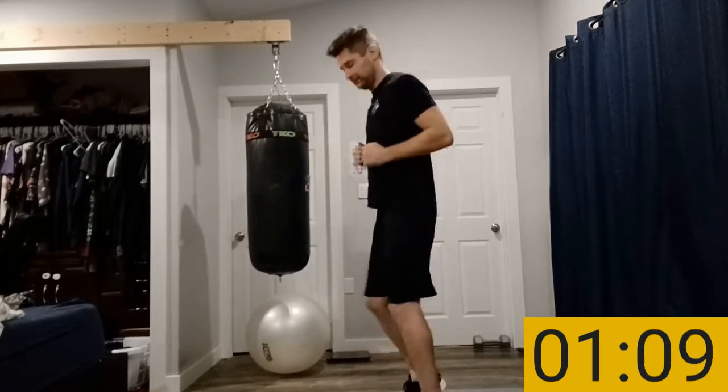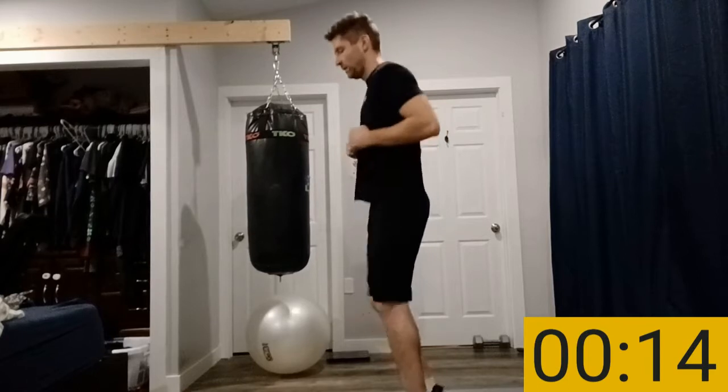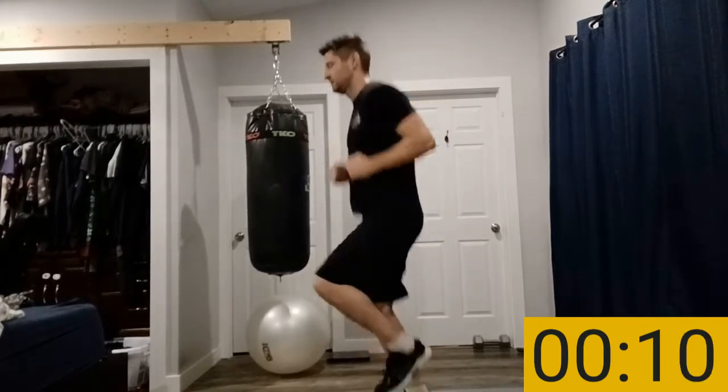Next we're doing a little running — just run in place, get your body moving, get your legs going. Let's do a quick little jog just to get your body warmed up. We're going to do a quick static stretch after we warm our bodies up. Next I want you to lift your legs gently — don't go crazy with it yet, the workout hasn't started yet, this is only the warm-up.